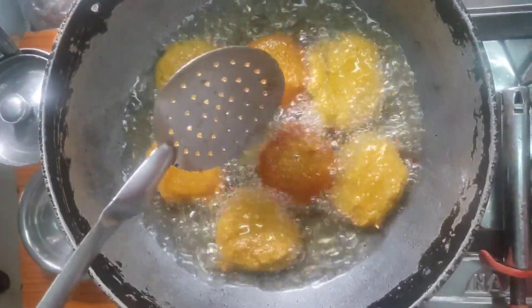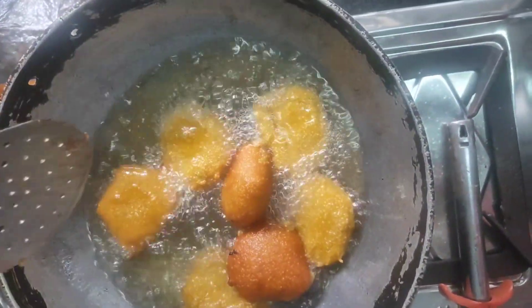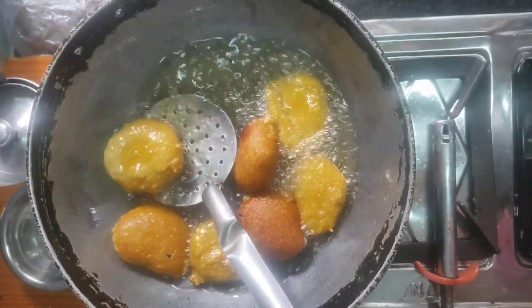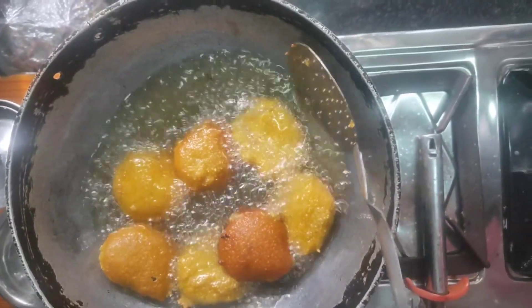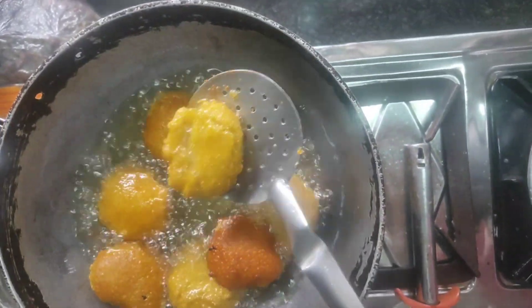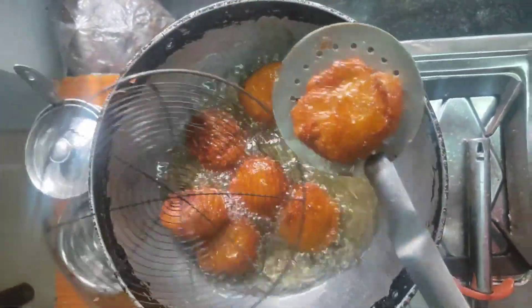Let's put the shrimp in a bowl. We will have some kind of accompaniment as well. Let's see.